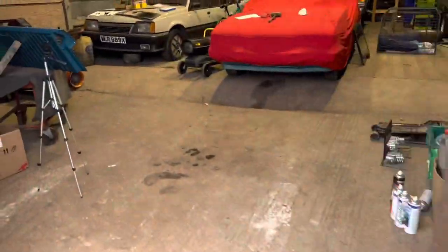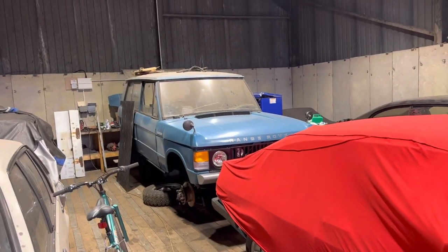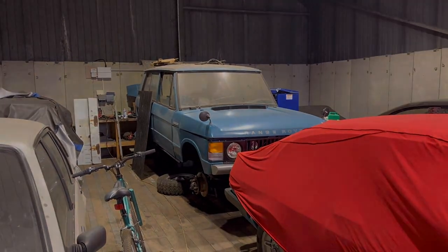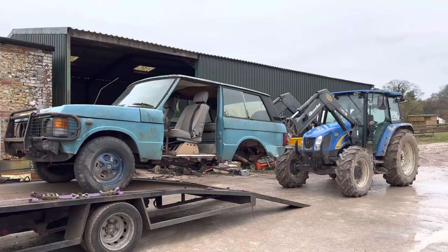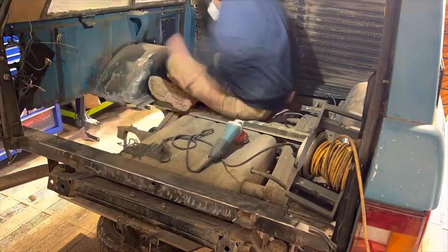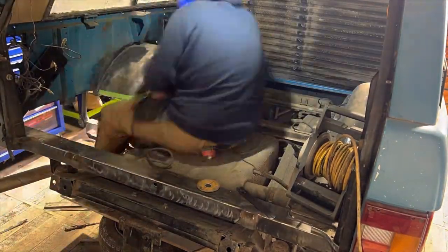What we're going to do today is go back to this Range Rover and start wire wheeling and stripping everything back. I've got all the panels on order for that, so I'll just pop it on a time-lapse and we'll come back later.